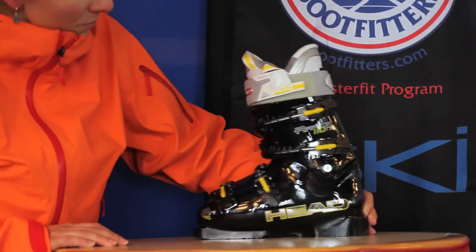Hi, I'm Megan Getman. I'm a race coach for Mt. Bachelor Ski Education Foundation. I'm here at the ABB Boot Test and I just skied the Head Raptor 110.